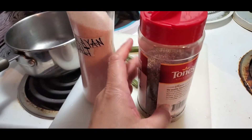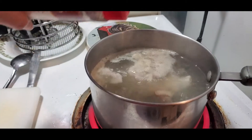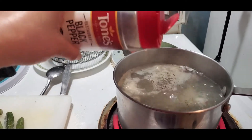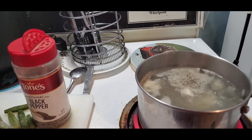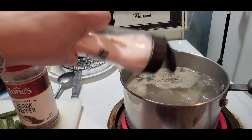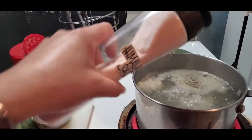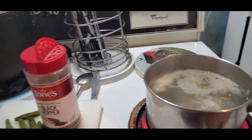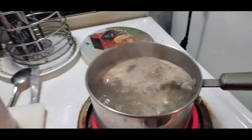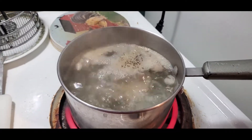Next, I'm just going to add some pepper and a little salt. We just let it boil for about three to five minutes to make sure the fish is cooked.